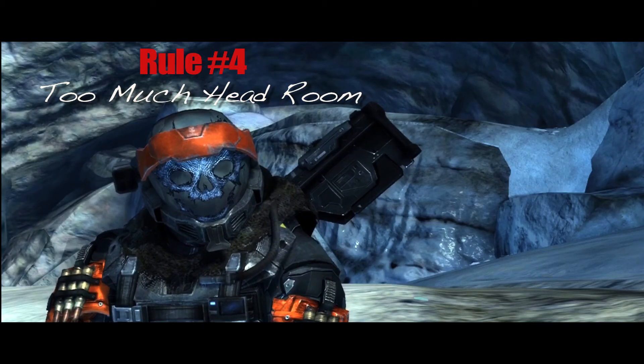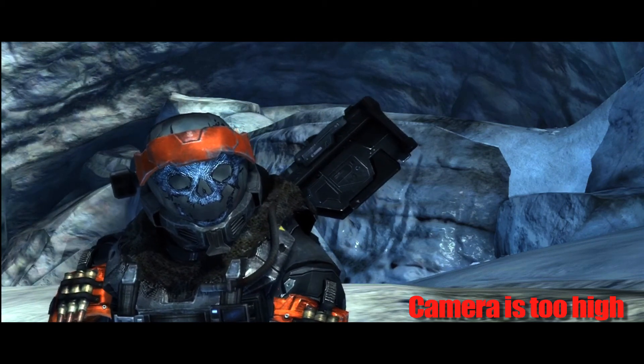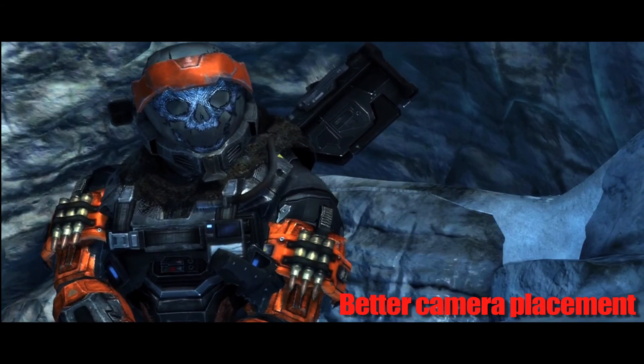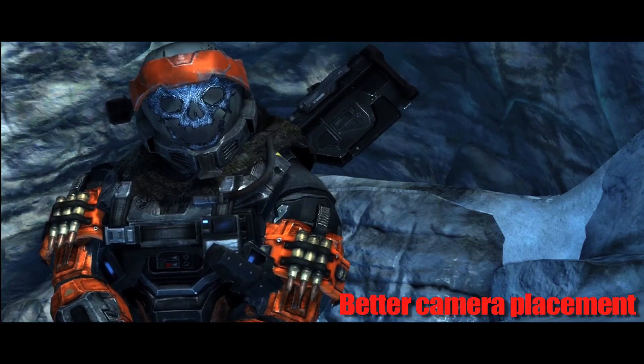Rule number four, I like to call 'too much headroom.' It's better to have the shot too low than too high, because if you're keeping it lower, you're still going to have a full shot with the body in frame. Once you start to raise the camera too high, you're just having empty space and an empty shot. You want to keep it full, so lower that camera.